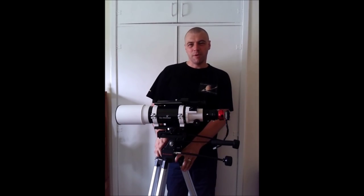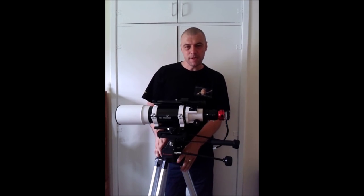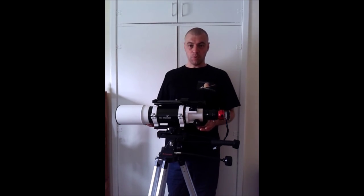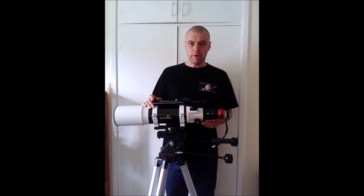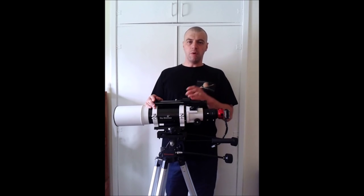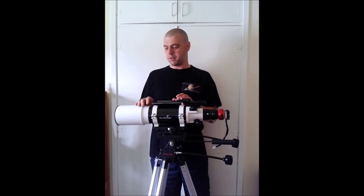Hi everyone, I'm Martin and welcome to another great edition of Astronomy for Beginners. Today I'm going to do another video guide on how to connect a camera to your telescope. There are a lot of people out there struggling to connect a camera onto a telescope. I'm going to show you a variety of equipment and how to connect a camera onto a telescope.